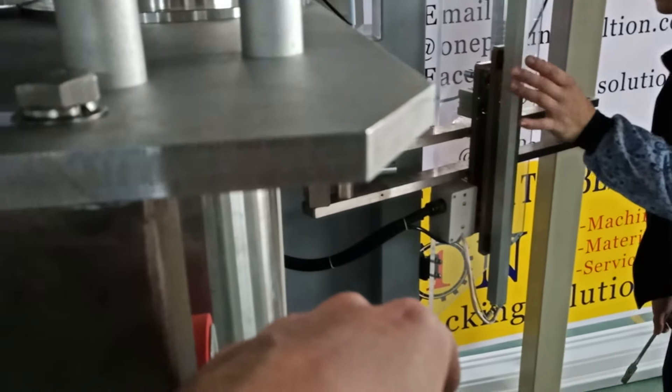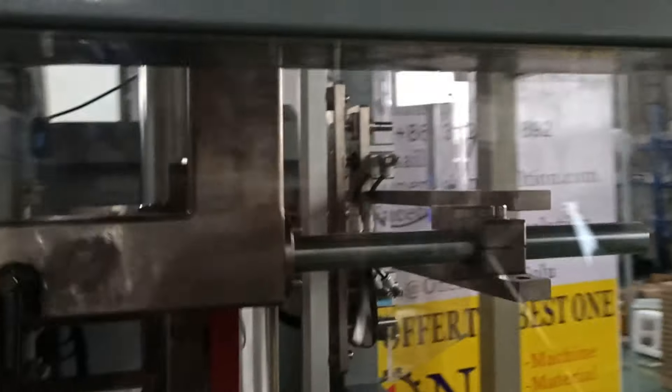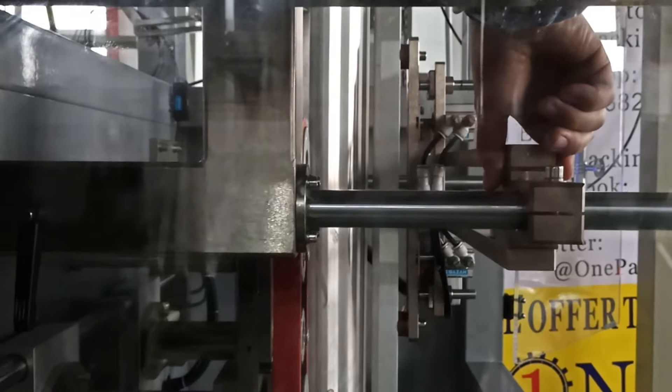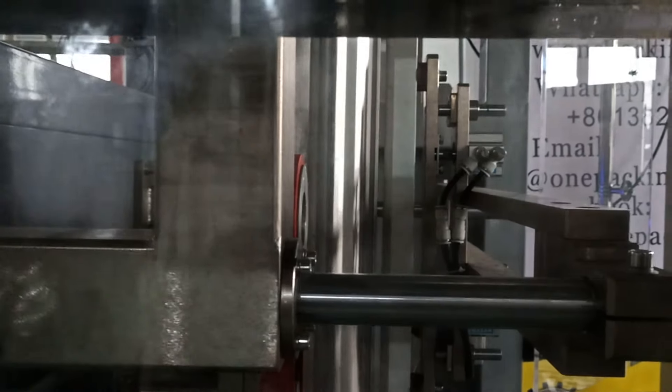The next step is to close this one. You can see it already touches but cannot close, so you need to loosen the handle — also this one. After you loosen it, go to the back side of the main machine. You'll see a handle like a bread handle — make it more space out. Give some space to the middle heater, like 8mm or something like that.